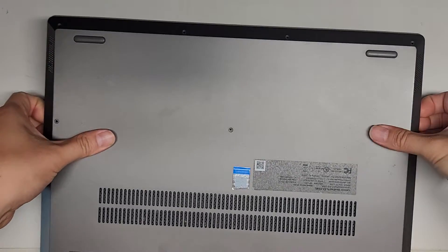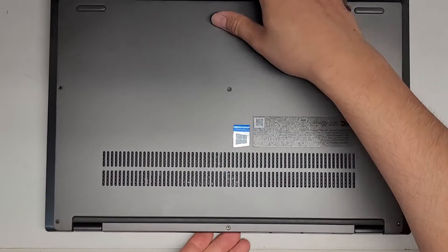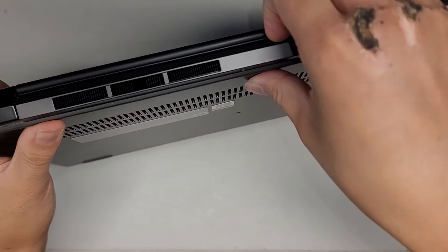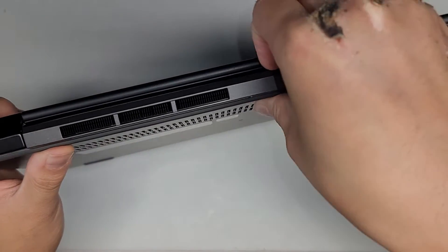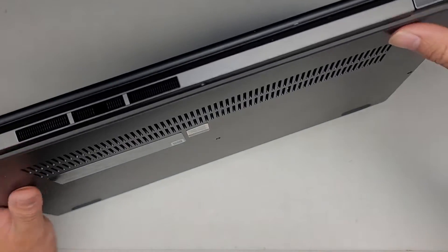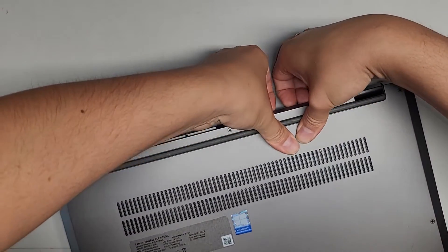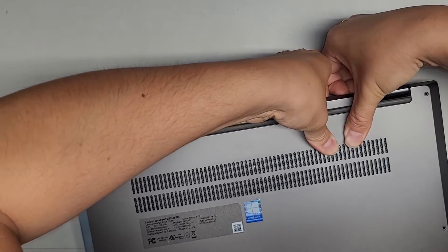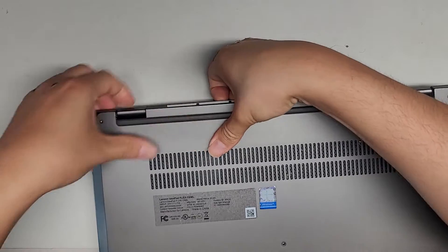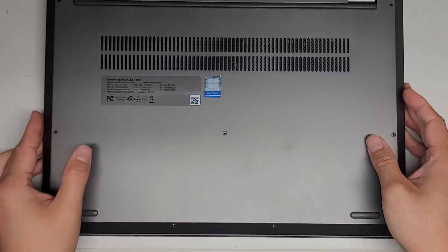We're going to go all the way down the sides as well. The back here is still somewhat stuck. Fingernails in the gap. You can use plastic pry tools to do this as well, but I just use fingernails because it's more convenient and works a lot better for me. Fingernails in the gap, rotate and push — and there we go. Now we got the entire cover out and we can go ahead and lift this up.